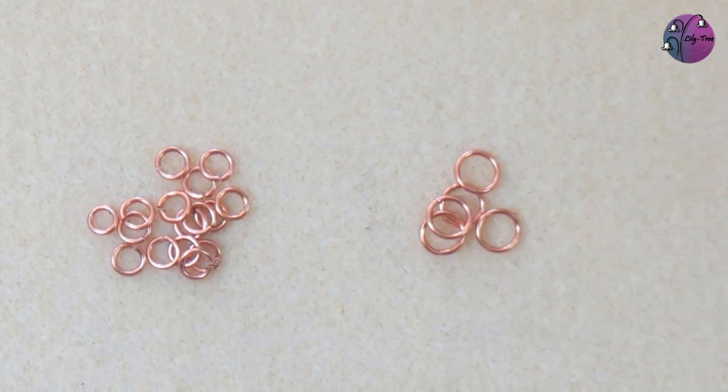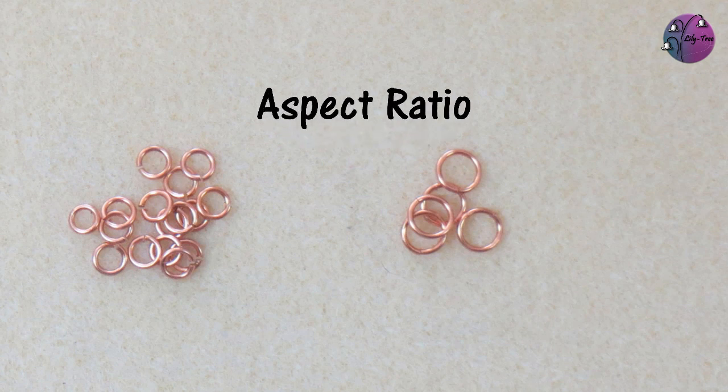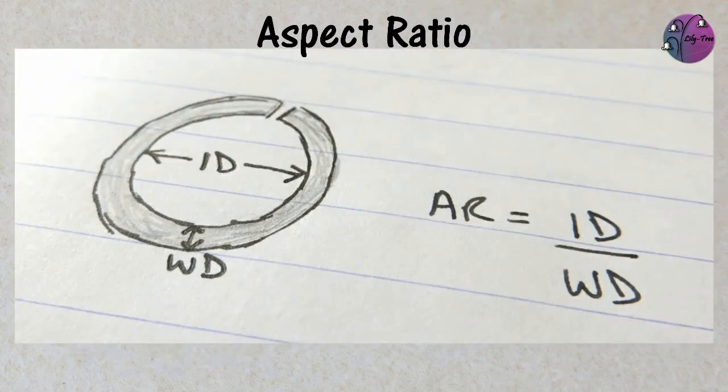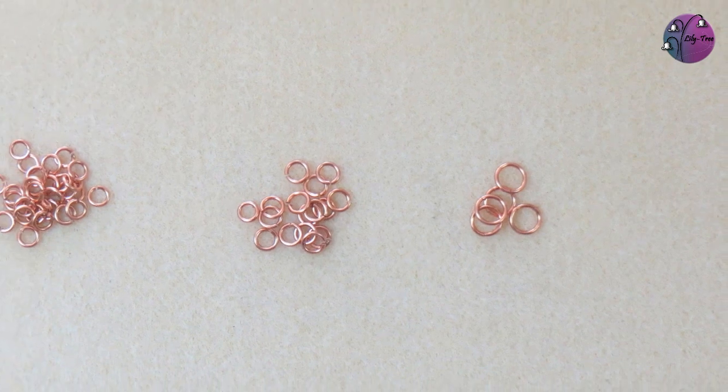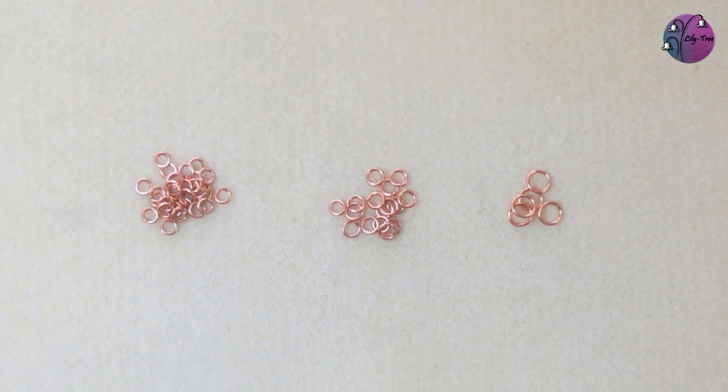One term that it's really useful to understand is aspect ratio. Aspect ratio is just the internal diameter of the jump ring divided by the wire diameter, and each weave tends to have an ideal aspect ratio — and sometimes a maximum or minimum — as it affects how the rings will fit together. You can find more about this in my blog post, linked in a card above and in the description below. For all of my jump rings in this video I'm going to use one millimetre wire, which makes things a lot easier as you're simply dividing the internal diameter by one. So wherever I see aspect ratio, I know that equals the internal diameter.